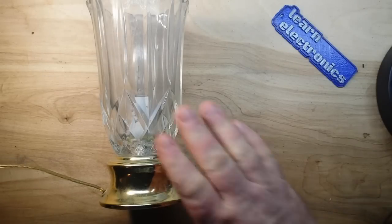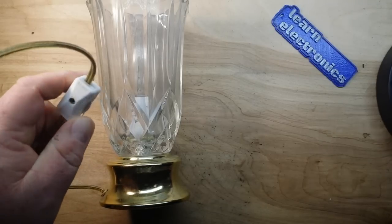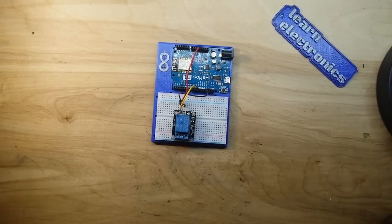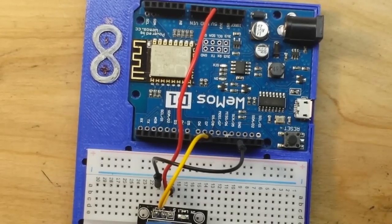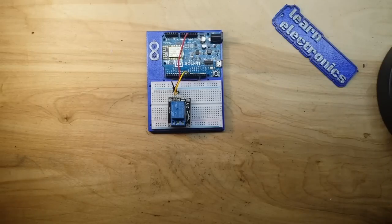Let's say you've got something like this lamp here, and it happens to have a little inline switch to turn it on and off, but you want to control it remotely. It's not hard - we've done videos on it before with something like the ESP8266, which is an Arduino-compatible microcontroller with built-in Wi-Fi. You hook it up to a relay, a little bit of programming, and you can control that light from anywhere you want.